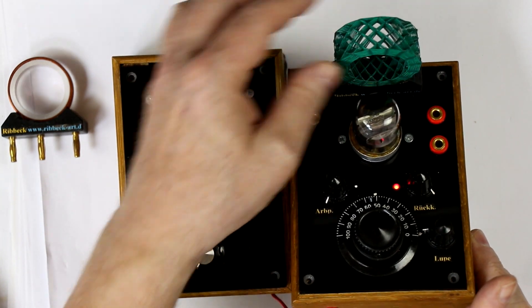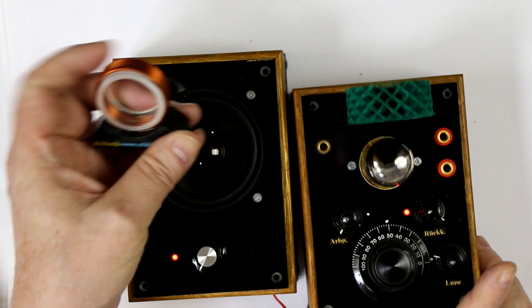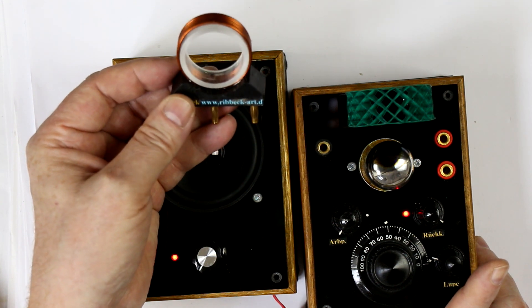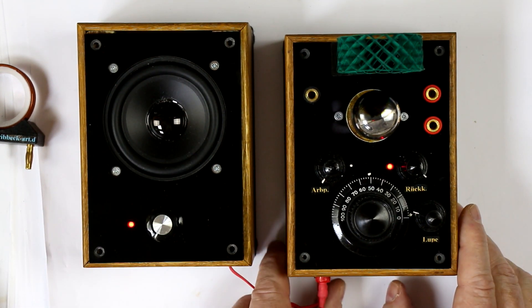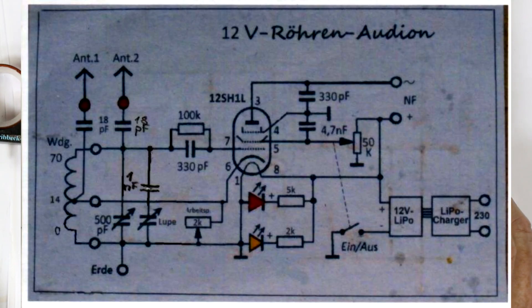You can see this basket weave coil for medium wave reception. You also get another coil for short wave reception in the 49 meter band. It's a single tube receiver with a Russian tube 12SH1L, and the circuit is derived from our namesake Burkhard Kanker.